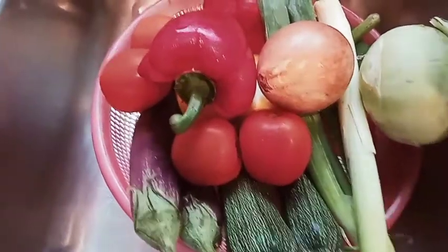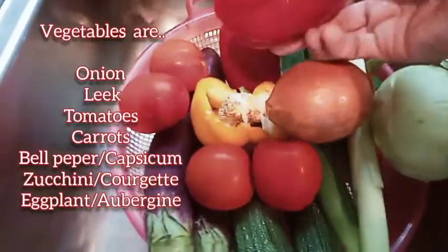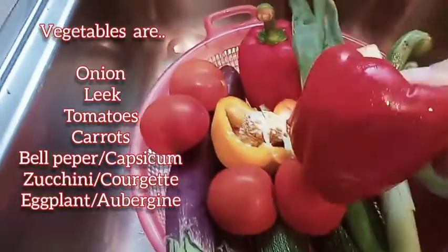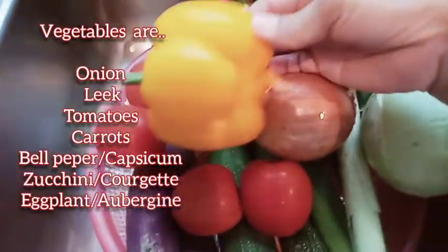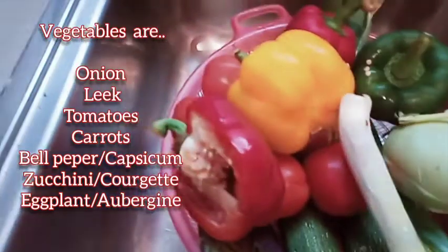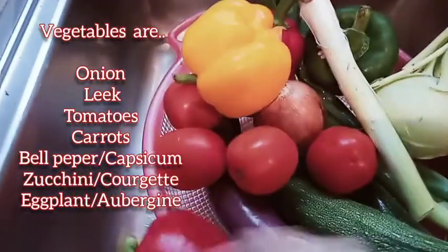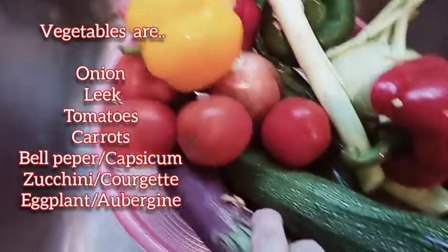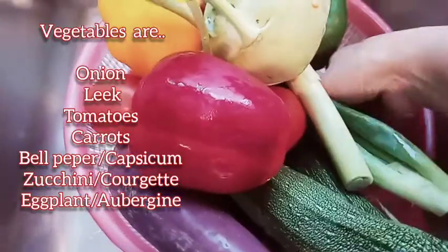So meron po tayo ditong onions, and then bell pepper or kapsikong — my red, my yellow, meron green — and then zucchini, and then eggplant. Tomatoes, and carrots.